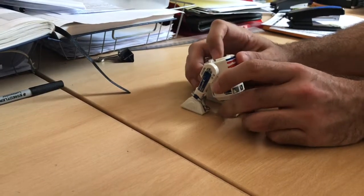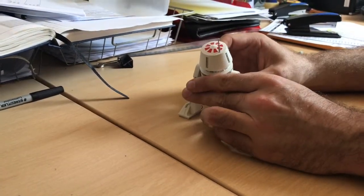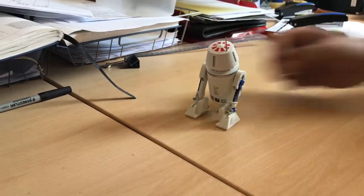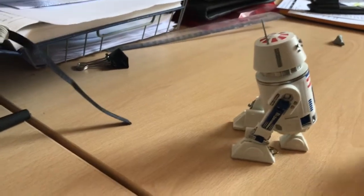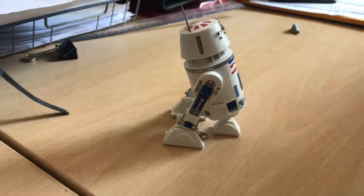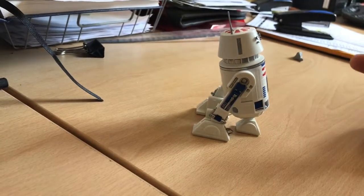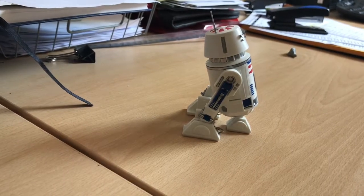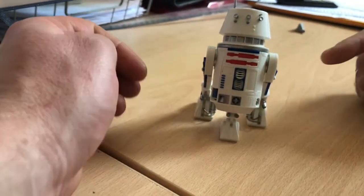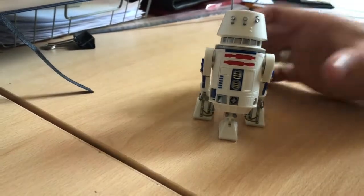His middle leg is a little bit iffy - it'll sit like that quite happily. That's him done except for the grills there, the grill on the other side, and the grill on the back. All the silver parts are painted - I painted them while they were still attached to the sprue. I didn't paint the white or the red or the blue. I wanted to use R5 as an experiment to see whether I need to paint the white. If you look on R5's head you can see there's a sink mark.